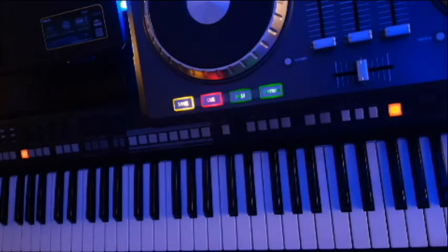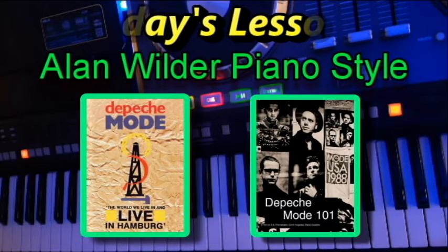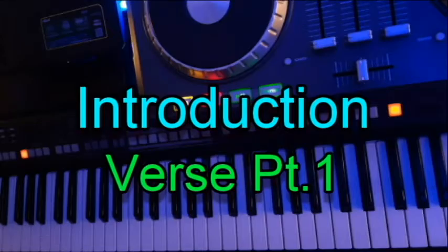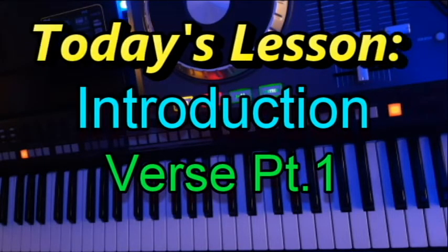So let's get started. Today we are going to learn the piano accompaniment played by Alan Wilder and featured in the live concert performances in Depeche Mode 101 and The World We Live In and Live in Hamburg. I left links to those videos below so you can study them as well. This is lesson one in our video series and today we will focus on the introduction of the song as well as the first part of the verse.